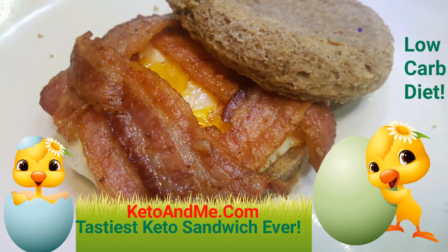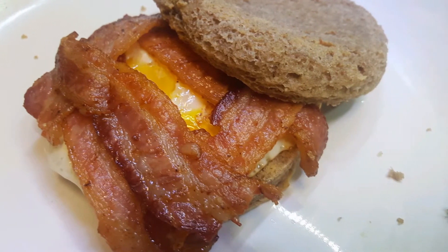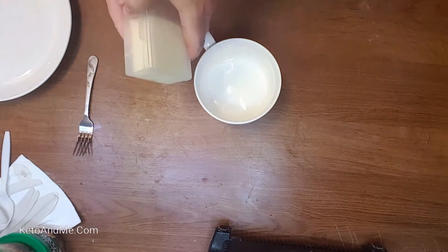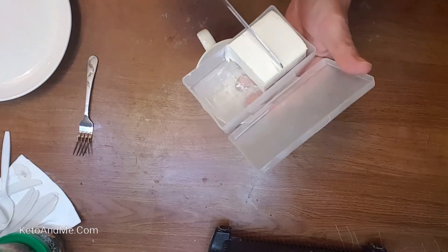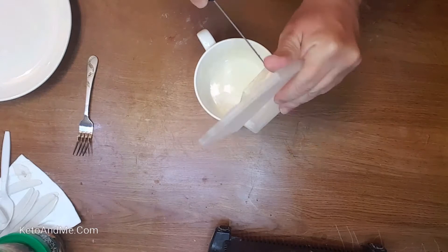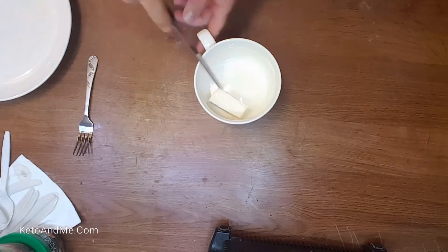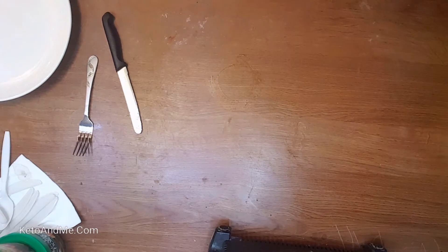In this video I'm gonna teach you how to make a ketogenic muffin. This is a serving suggestion — you can make a sandwich the way you like. Get a microwaveable cup and about a quarter or one-fifth of a cream cheese bar, dump it into the cup and put it in the microwave for 30 seconds to let it soften. We're gonna add ingredients after the cream cheese is softened.